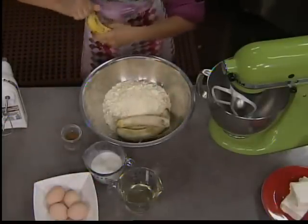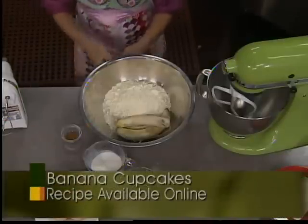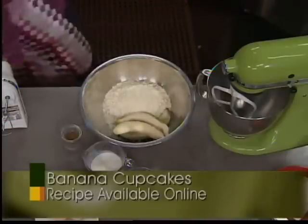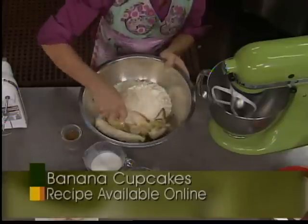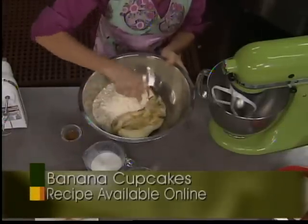In that goes — and you notice we've got a nice big bowl. I'm just going to use my fork to kind of get these going. They're nice and soft, so they're not going to take too much time to mash.